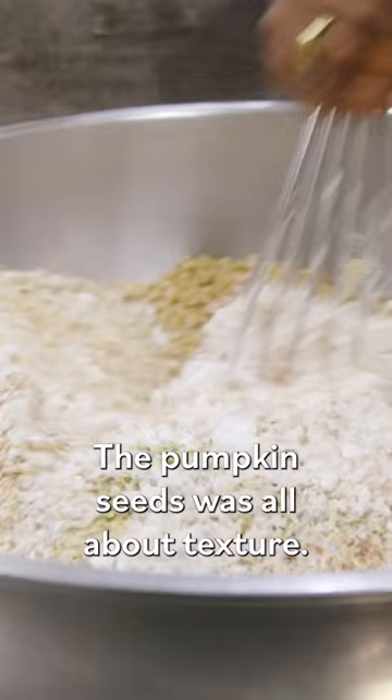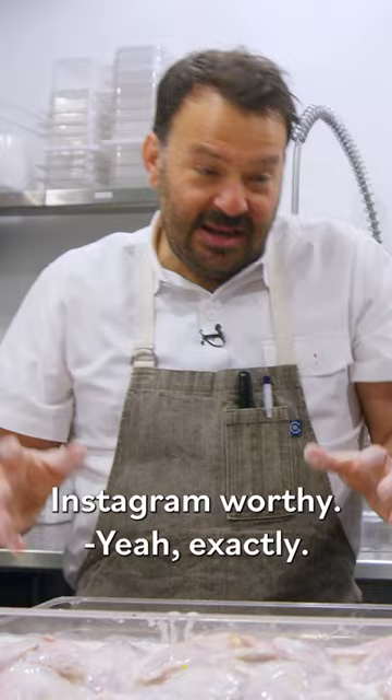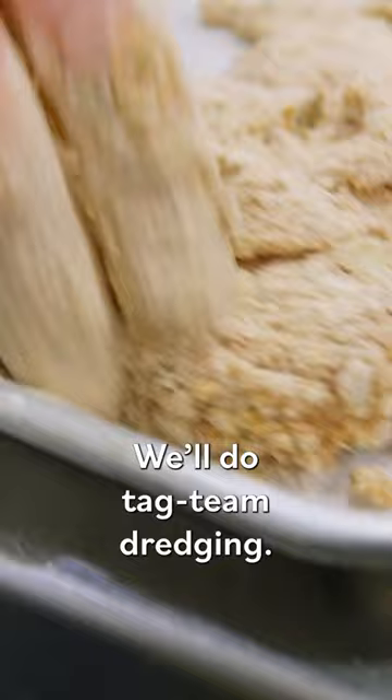One of my favorite processes is this. I mean, that's like Instagram-worthy. Yeah, exactly. We'll do tag team dredging. Tag team back in.